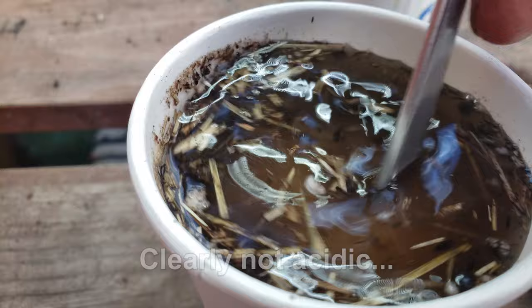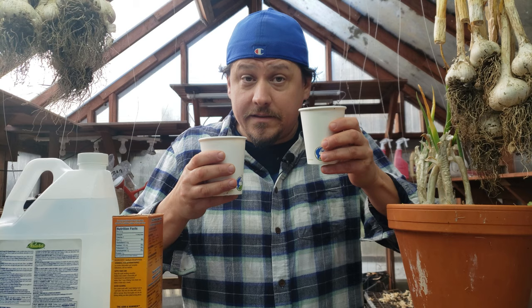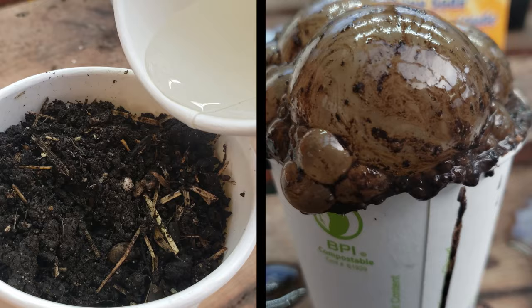If nothing happens and we didn't already do that first test, we'd have to assume this soil is either neutral at pH seven or already alkaline. So it's only by combining the two tests together that we know whether we have an acidic or alkaline soil — both tests need to be done simultaneously to rule the other one out.